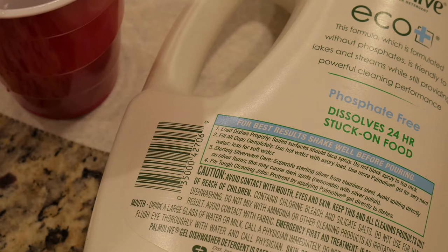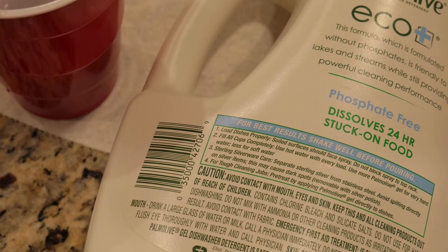You always want to be familiar with the labels on any product you use, so don't dip your hands in that, don't let it splash in your eyes. I would wear gloves, or just be careful like I did — put it in a cup and be sure to rinse it thoroughly.